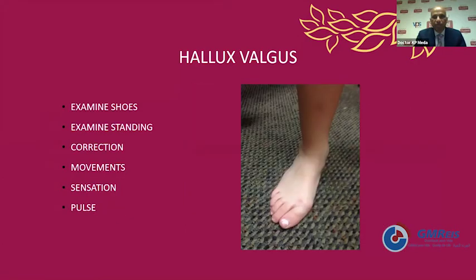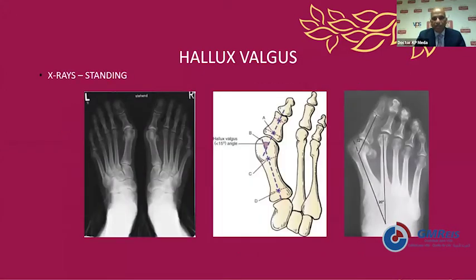How do we examine them? Always examine them with shoes and without shoes, and always examine the foot while standing to assess deformities and position of the toes as they change while standing. Examine for alignment, loss of medial longitudinal arch, movements and sensations of the toes. Always look for pulsations, range of movements of the first MTP joint, and examine how much of the deformity is passively correctable. Always get standing x-rays which will increase the deformity.